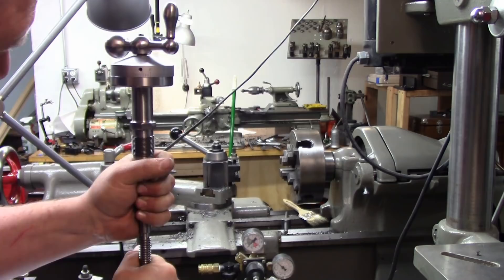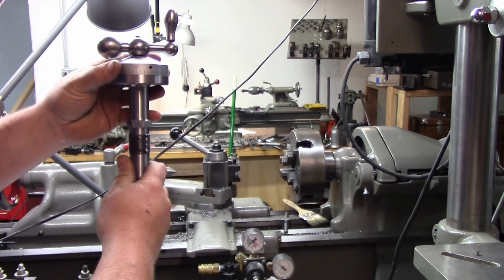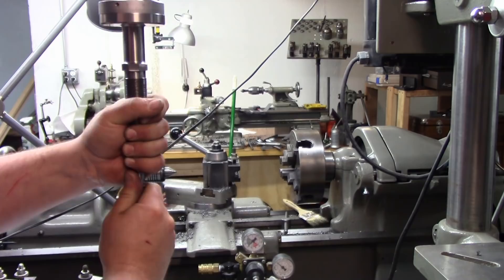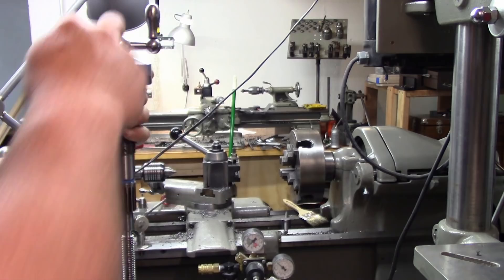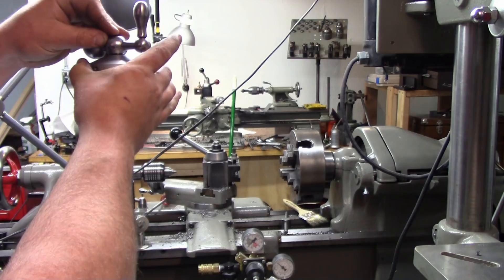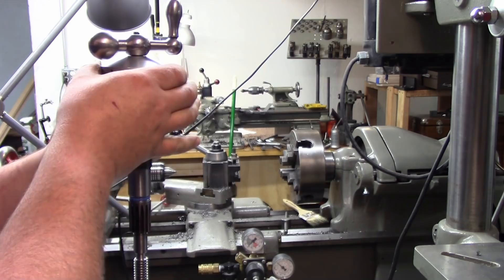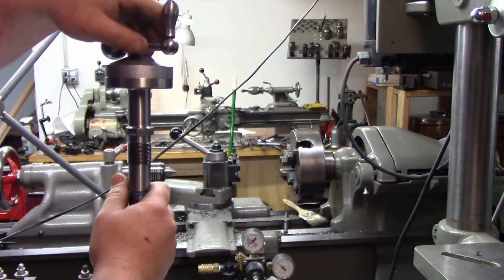Now we have a gap there — that's a little on the large side, but no big deal. You can use feeler gauges, but about ten thousandths or so of movement is what you want. This is probably about fifteen thousandths or so, which should be more than enough, because this whole dial will be floating on a bushing inside it. We just want to make sure that when we tighten this down we don't pinch it. Now that we've got that pretty much set where we want it, we need to do two things.